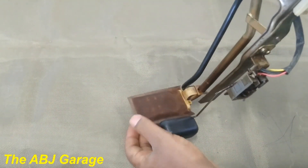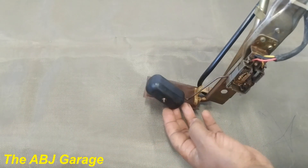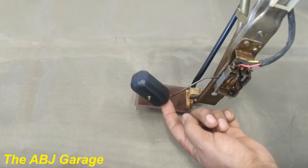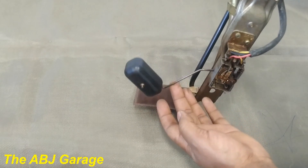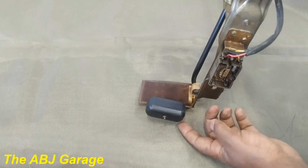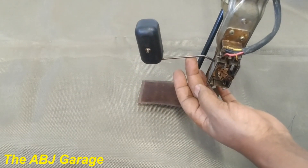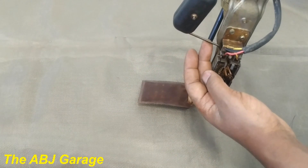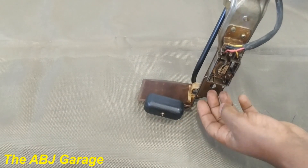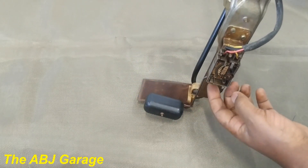Looking at the other components: here we have the strainer, the outlet pipe, the return pipe, and here we have the float. This is the part that determines the amount of fuel. The float is lifted up depending on the fuel level inside the tank — it sits on the lower side when the fuel level is very low, and rises as fuel increases until it is at the top when the tank is full.